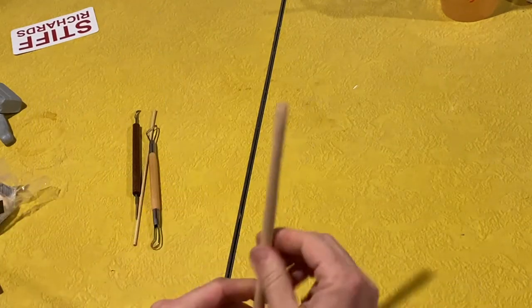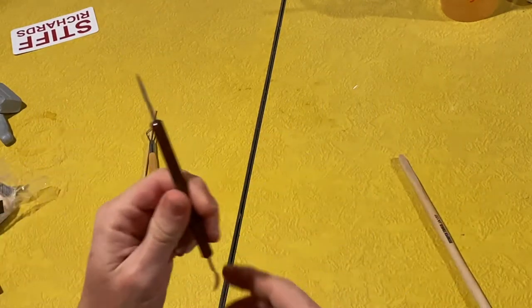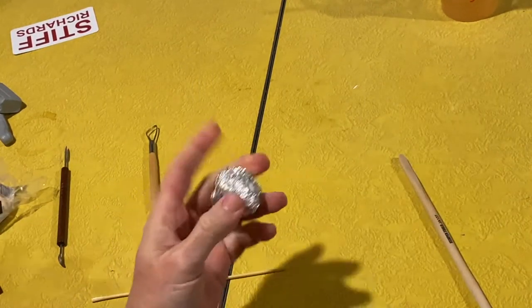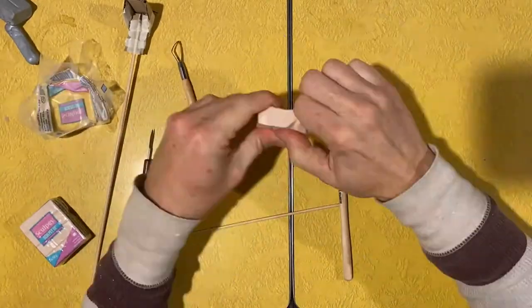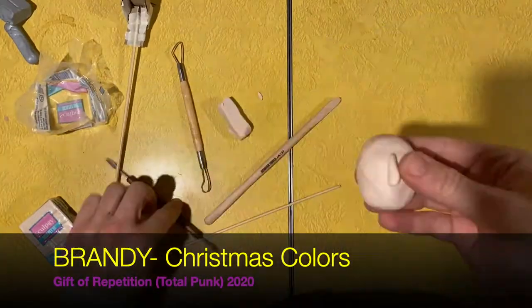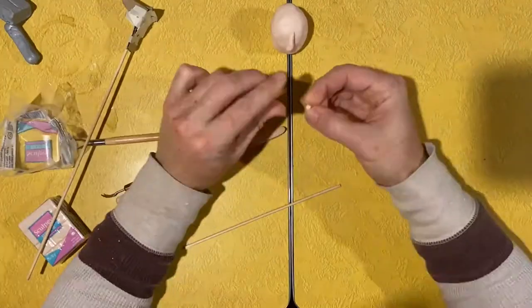It's an oven-baked clay and it's fairly easy to mold. You're also going to need some tools. I bought these, but a spoon, popsicle stick, and razor blade work just as well. And your aluminum foil ball you crushed as a base. The key is to add clay until you have the shape you're happy with, and make sure with each additional piece of clay that is added, you rub out any seams. It's as easy as it is.